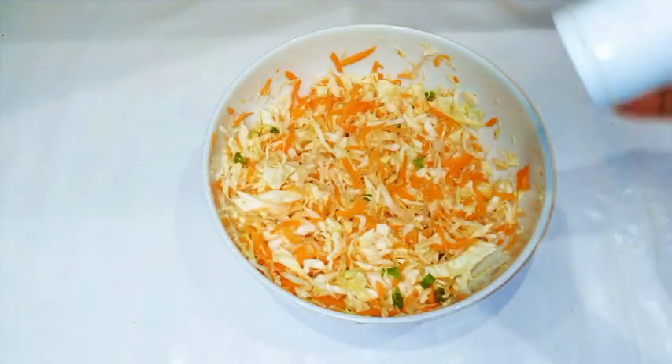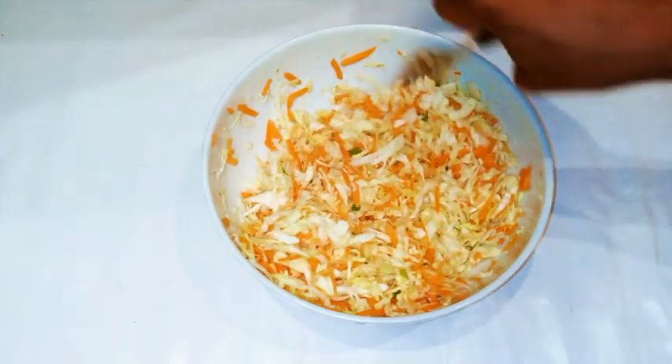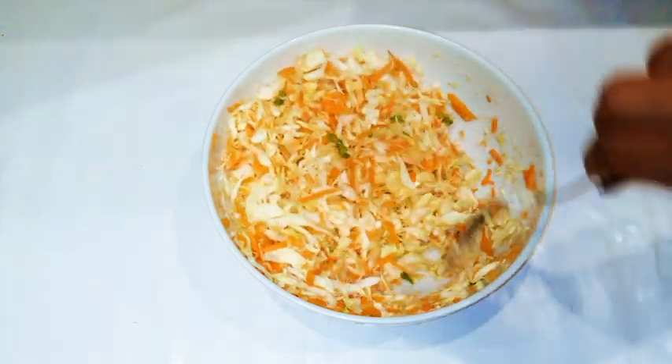Now I'm gonna add just a pinch of salt and continue mixing. As you know, cabbage is almost tasteless, so a little bit of salt is gonna do it some good.